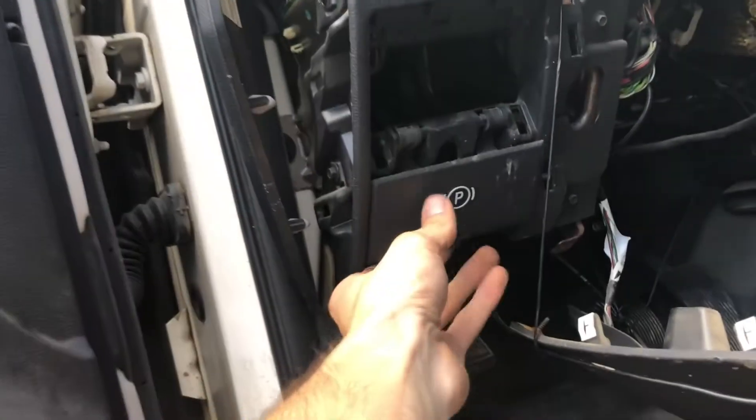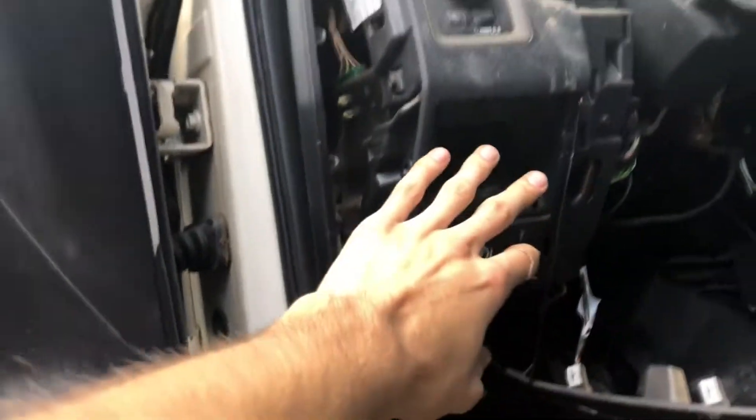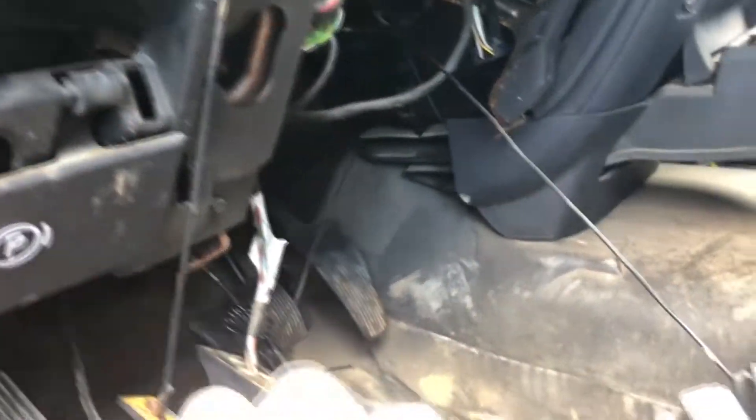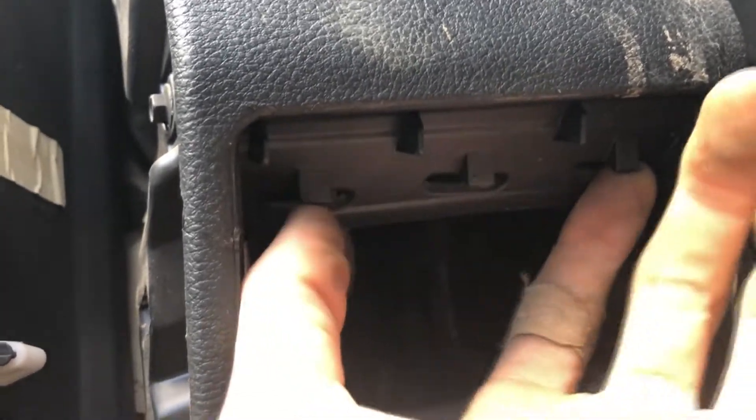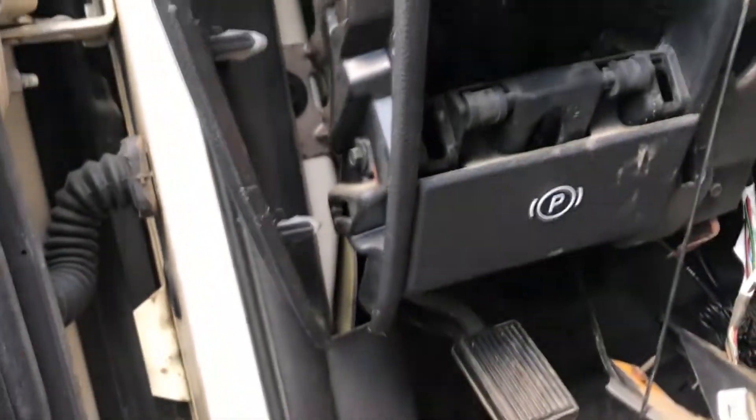I picked my spot right above the e-brake. I pop this out — you gotta pop this panel first, just two screws on the bottom, rest are clips, pull it out. I got a pretty good space here, so we're gonna cut these three tabs and then just bolt that thing right through there.